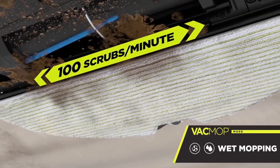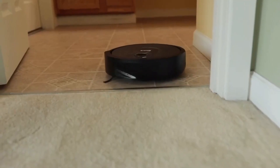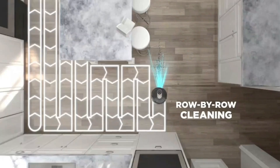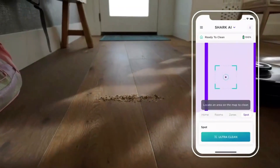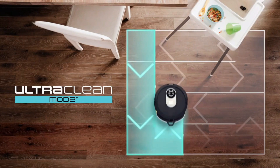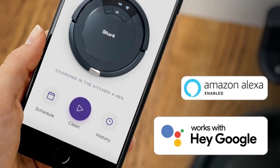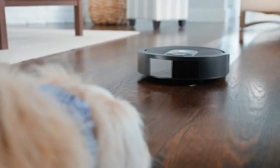The Shark AI features sonic mopping delivering 100 scrubs per minute to break down messes, absorbed into a soft washable microfiber pad. LiDAR technology quickly and accurately maps your home for setting cleaning areas and no-go zones. Its AI laser navigation ensures total home coverage with precise row-by-row cleaning, detecting and avoiding objects four inches high or taller. Through the SharkClean app, you can target specific rooms, high-traffic zones, or activate ultra clean mode for multi-directional deep cleaning.